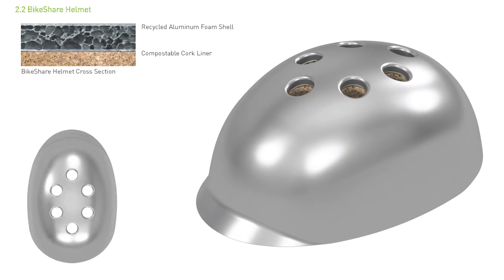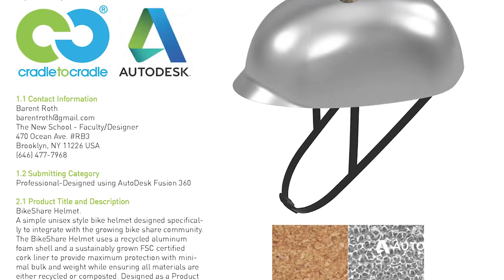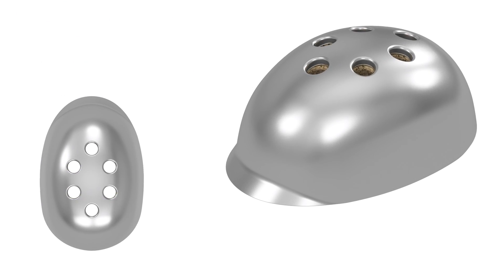Last fall, I had the opportunity to use Fusion for the first time, and the first project I completed was the bike share helmet — and I had really good results. I just felt that if I saw all these advantages as a professional, I should be sharing those with my students.